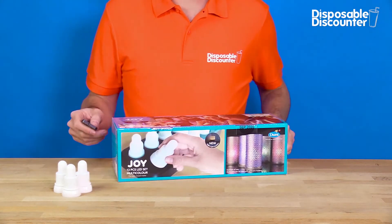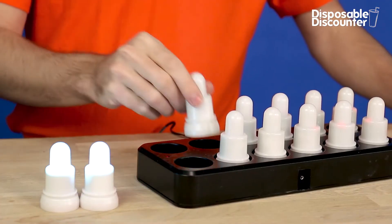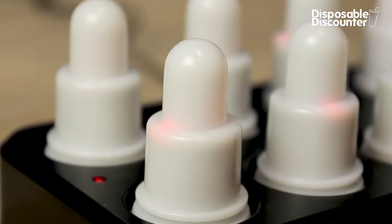The LED candle lights from Duny are the modern way to set the mood. The LED lights illuminate up to 12 hours, and an empty battery is recharged within 8 hours on the charging dock.